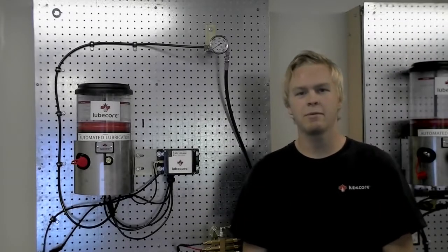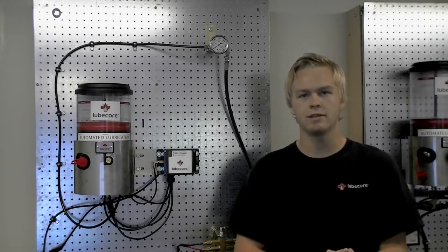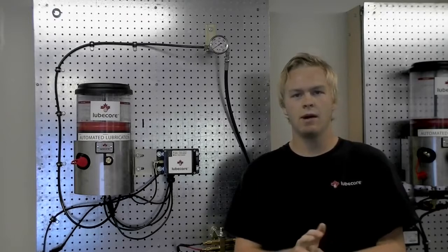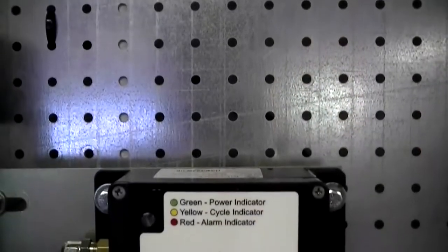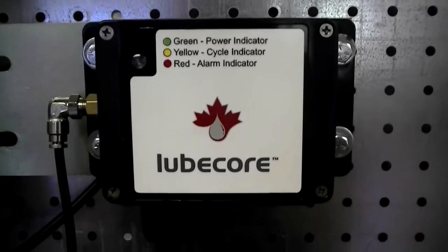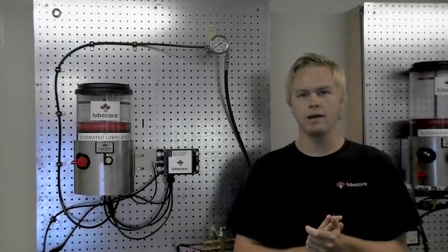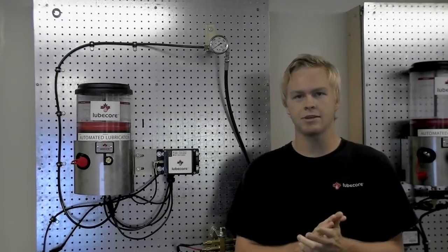Hello, my name is Cameron Isis and welcome to this installment of LubeCore's Technical Bulletin. In this video I will provide a brief overview of the LubeCore Mark II Trailer Timer. In this overview I will cover timer power sources, general operation, and communication lights.